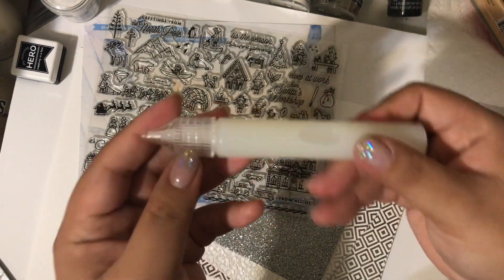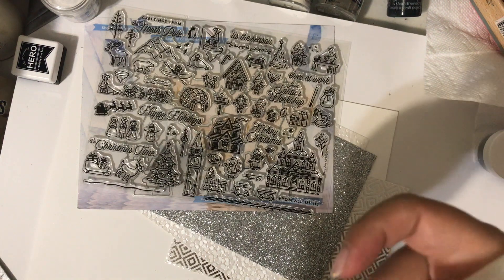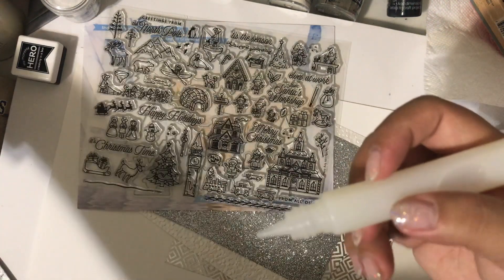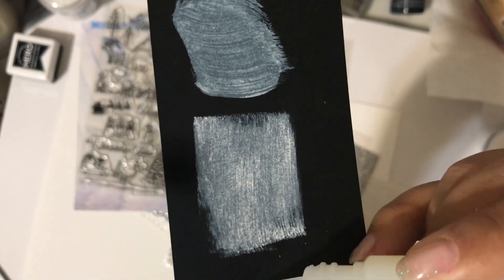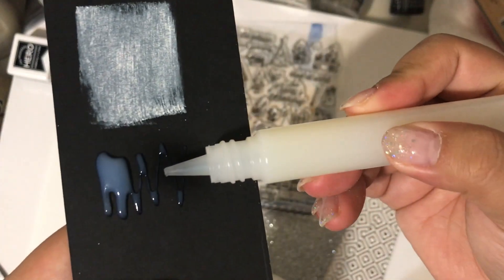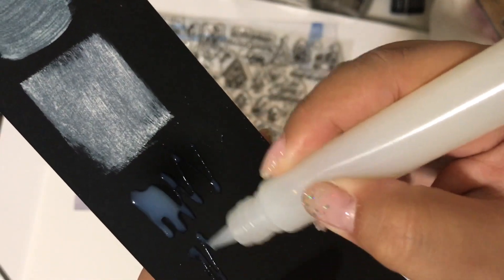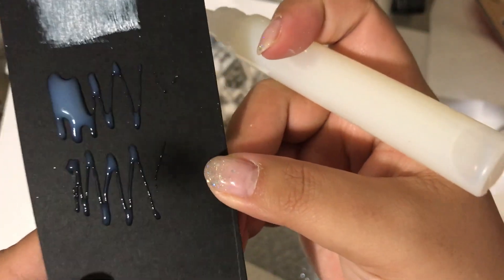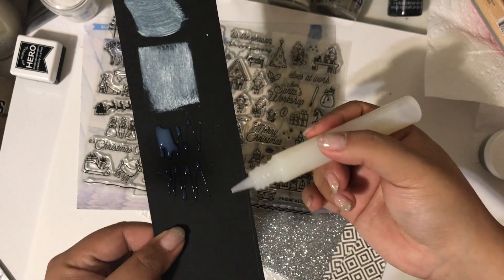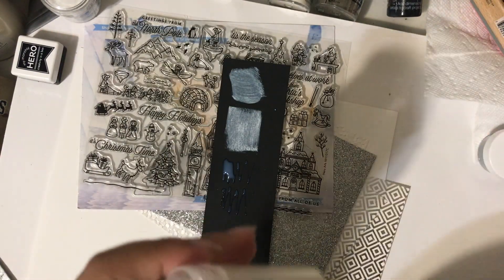Then we get this very interesting tube. I believe this is glossy accents — on their site it says it's a gloss lacquer, but it smells, feels, and looks exactly like glossy accents. It has a thin nozzle and you can get the lines pretty fine. It has that milky color and it'll probably turn clear.